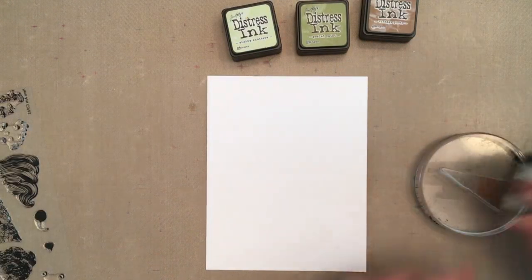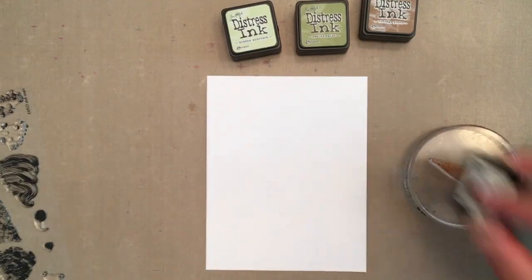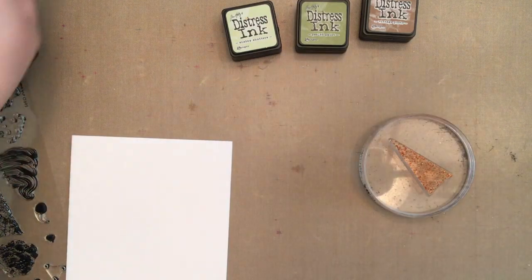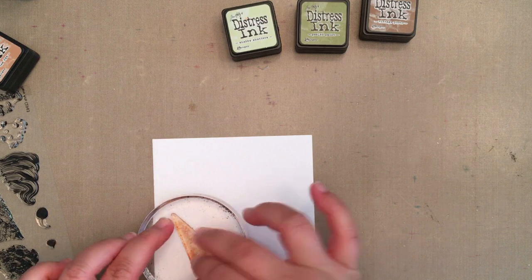To start, I inked the solid cone shape with tea dye distress ink, spritzed it with water, and stamped it on a piece of watercolor paper. I held it in place for about 15 seconds to give the ink time to absorb into the paper.